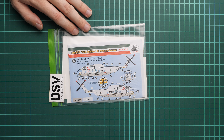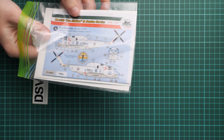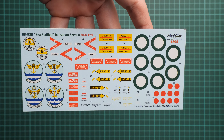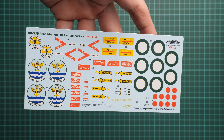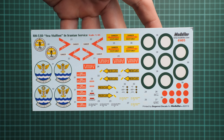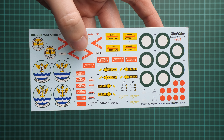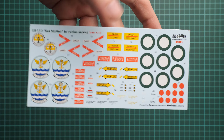We have a commercial sample here, so it means you will get exactly the same stuff as what you'll see in this video review. We are going to open it together and check what is actually supplied inside. Packaging is standard for this brand — it's a double ziplock bag. We have the marking guide inside which also serves as the cover art, and on the opposite side you can see the decal sheets, which are noticeably bigger than what we saw in the smaller sets.